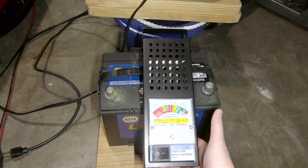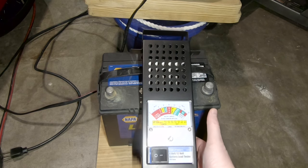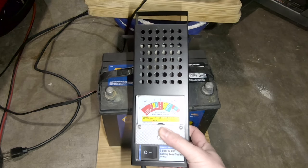Now these battery load testers are actually pretty inexpensive. You can get them on Amazon for around $25, but Harbor Freight has them for dirt cheap — I think this one was like $16 after a coupon. So if you're ever going to be testing batteries, not a bad idea to pick one up.